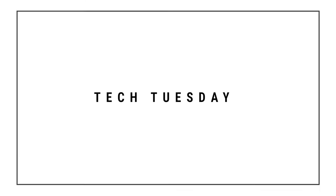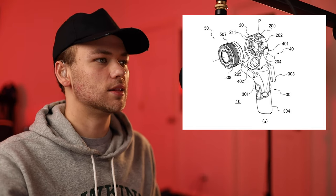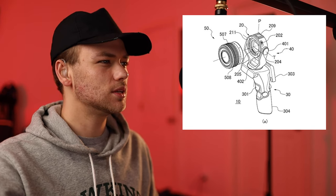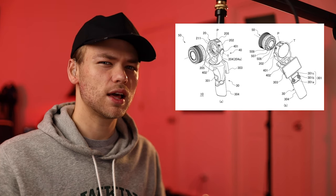Canon have done something very different, and it is something that they have never done before. Canon have created a patent that looks like a gimbal with a camera on top of it. Here are a couple of photos that I have found — these are the patents created by Canon. There is a camera on top of the gimbal, and it is a camera with an interchangeable lens on it. This camera looks very unique, something Canon had never done like that before.